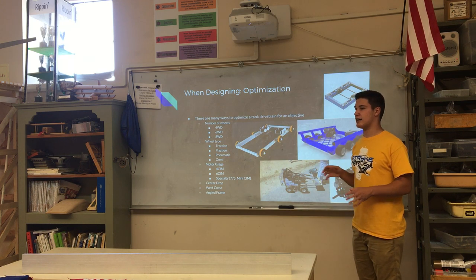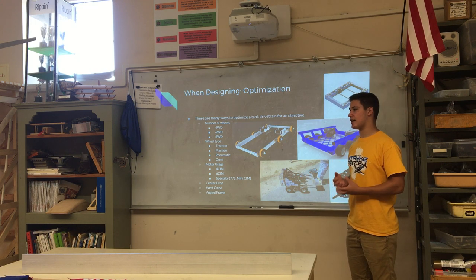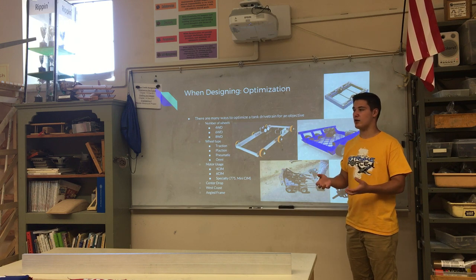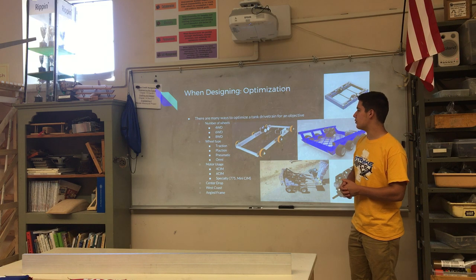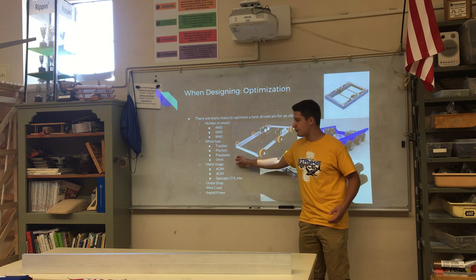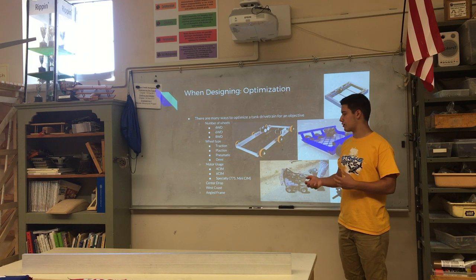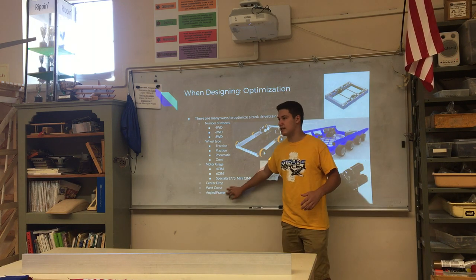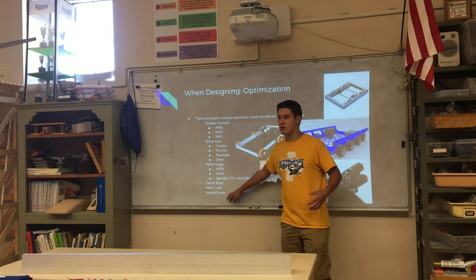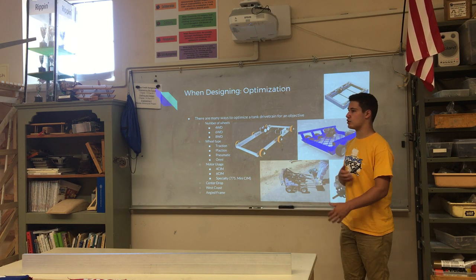When you're designing a tank drivetrain, even though it's simple in concept, there's a lot of optimization that can go on to have your drivetrain serve exactly what you want, beyond a basic tank drive kit-of-parts. General ways to optimize include changing the number of wheels, the type of wheels, the motors and amount of motors, and specialty designs like center drops, West Coast Drive, and angling your frame.